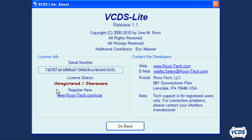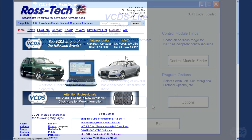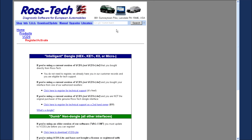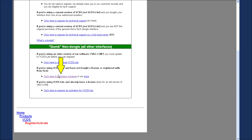To purchase the full version of VCDS Lite, you will need to copy the serial number. Just highlight it, then right click and select Copy. Now open up your web browser and go to the Rostec website. At the Rostec website, click on the Register link at the top of the page. On the next page, scroll down to the DUM non-dongle box in green. Select Click here to purchase a license.